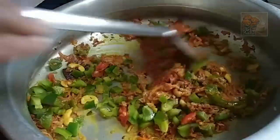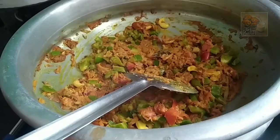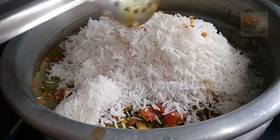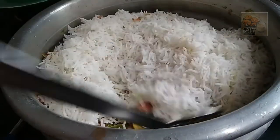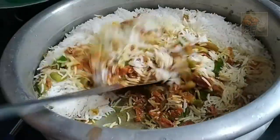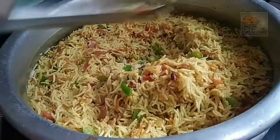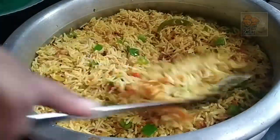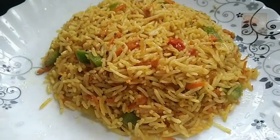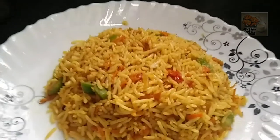Mix it well. We will mix it well and cook it well. We will make a teaspoon of lime juice. Now we will mix the masala rice. It is not necessary to cook the curry. It is very tasty — we also have vegetables.